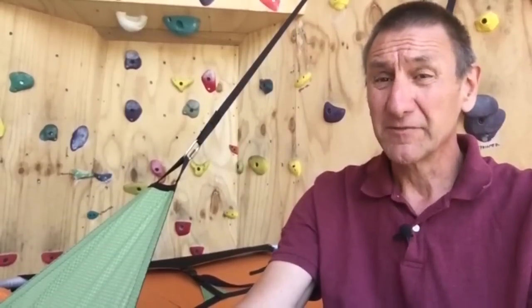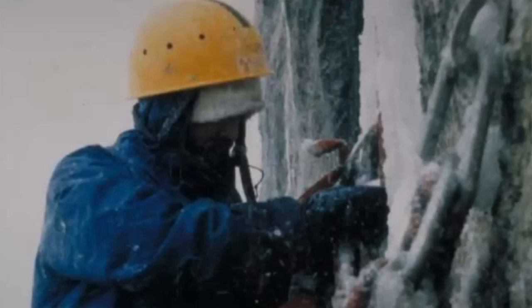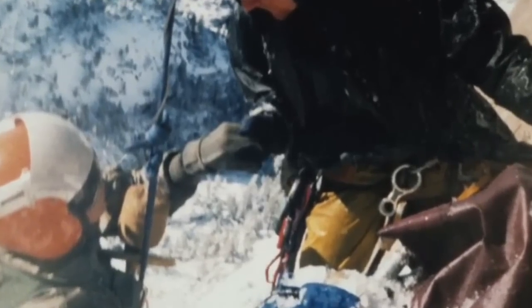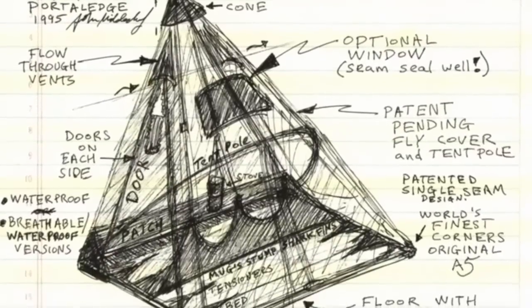Hello, I'm John Mittendorf, designer and inventor of the new D4 Portal Edge. I started designing portal edges in 1986 after an incident on the south face of Half Dome. The early portal edges of the day were not engineered for severe conditions. During a wild storm, the frames of our portal edges collapsed under the weight of rain, snow, and ice, and the fabric shredded in the severe winds. We were lucky to live, thanks to a daring helicopter rescue. After that, I moved to Arizona and started designing the A5 Portal Edge — the first truly storm-proof portal edge in the world.